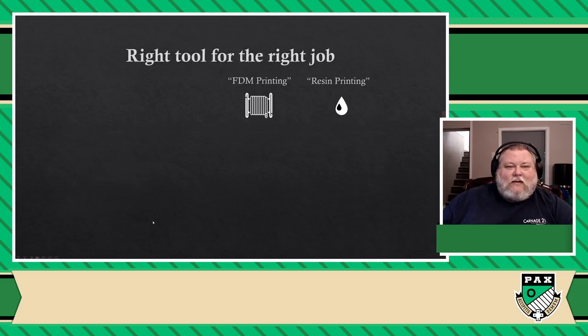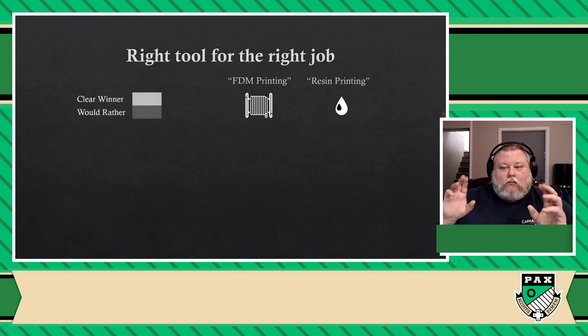So here, what I'd like to do is give you an idea of what tool I would rather use for any given job when it comes to board gaming. When it's a clear grade, it means it's a clear winner. When it's a dark grade, it means I would rather use that tool if I could. But any one of these two printers can do everything I'm listing here — no printer is limited in terms of what it can do. It's just a question of what tool you would rather use.